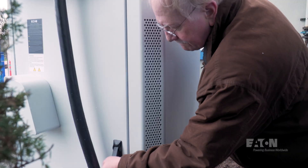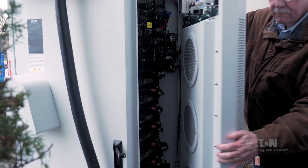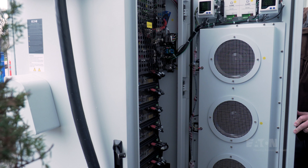Now let's go around to the back and open the rear door. Here we see the rear view of the power modules, and their circuit breakers are located down here. And lastly, the four cooling fans are housed on the inside of the rear door.